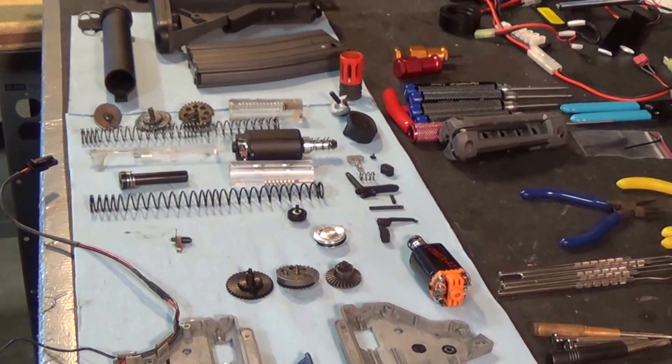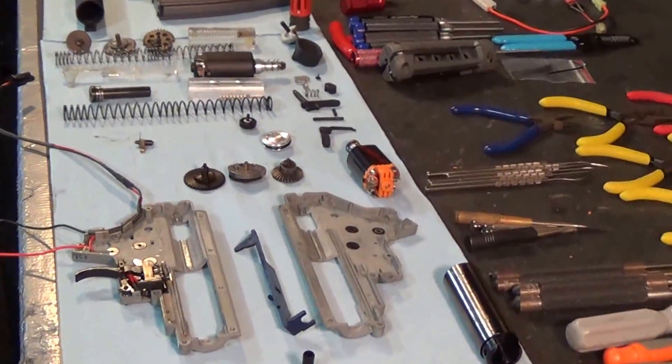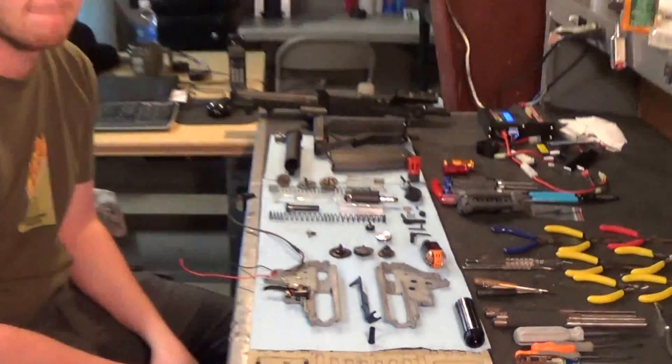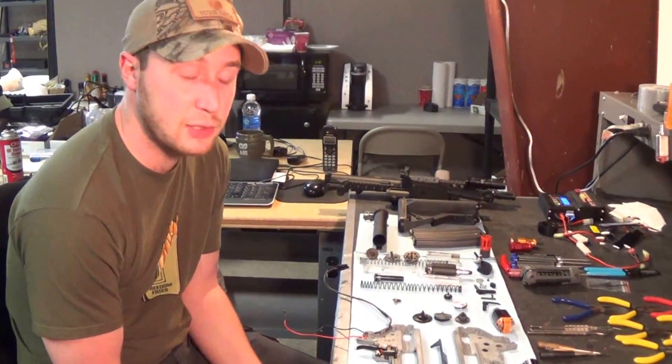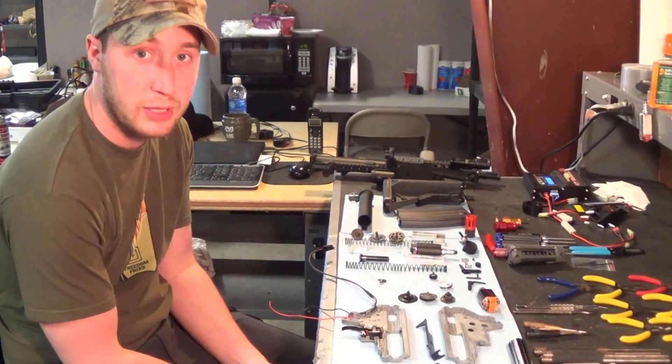Hi, this is Ed with G.I. Tactical, and this looks like a bunch of parts on a tech table, so let's find out what's going on. What's up guys, Zach with G.I. Tactical, and what I'm building here is actually the custom for our anniversary sale here at G.I. Tactical on April 19th.